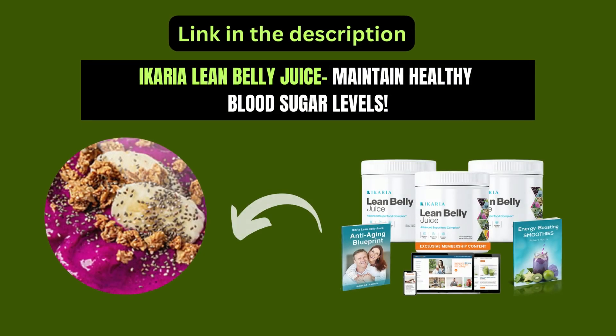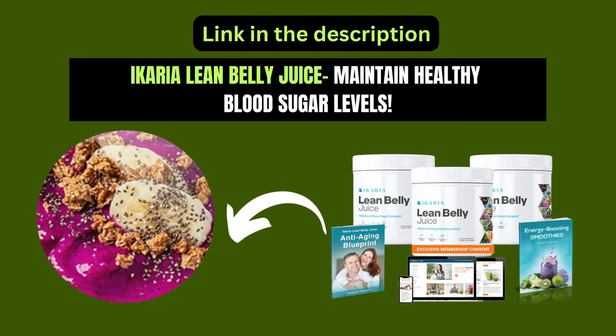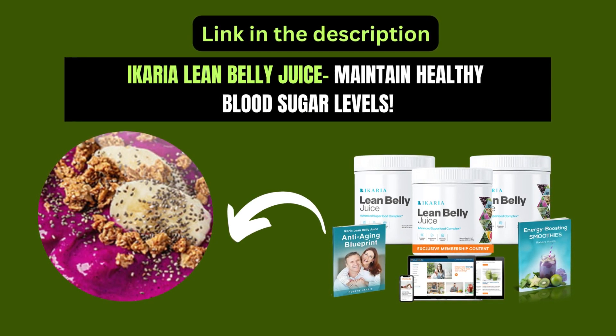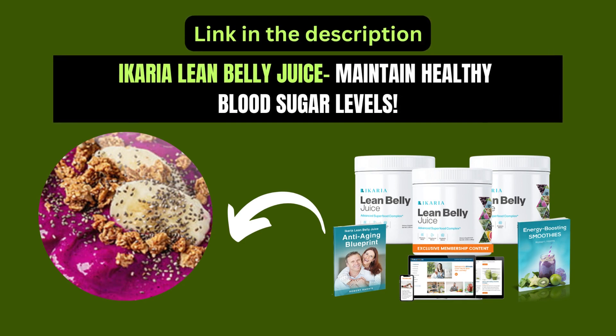Are you looking for a natural way to control high blood sugar and maintain healthy blood sugar levels? You can also take Ikaria Lean Belly Juice, which is also beneficial for weight loss naturally at home.